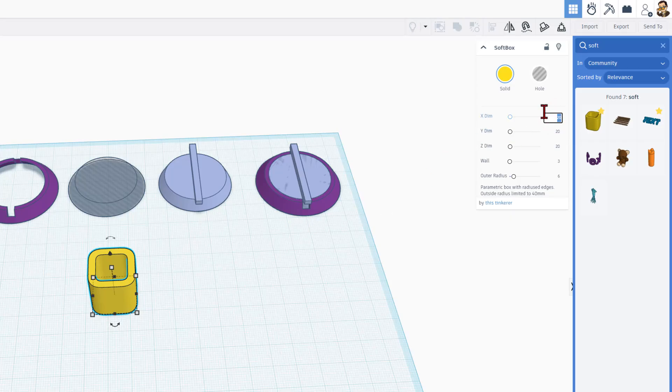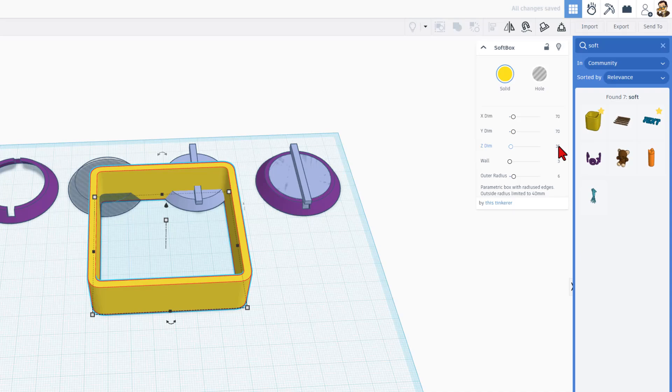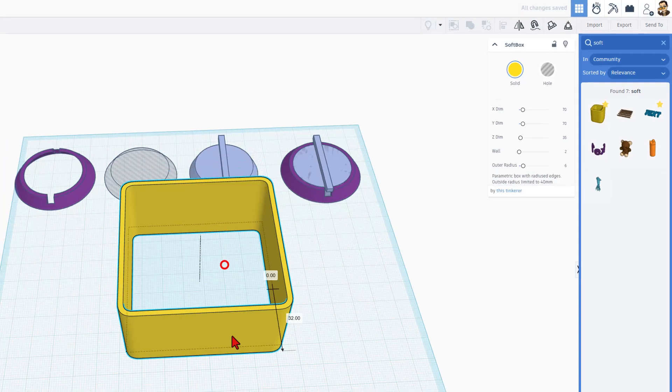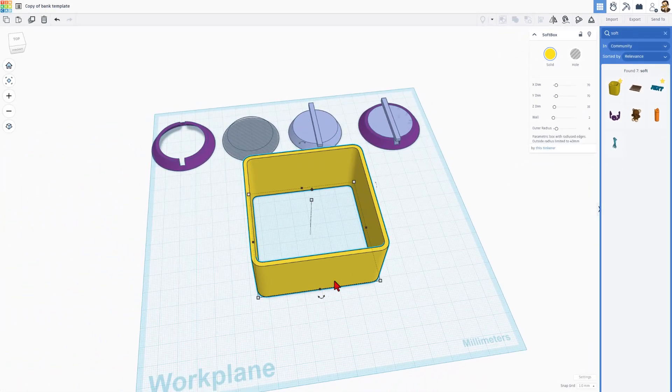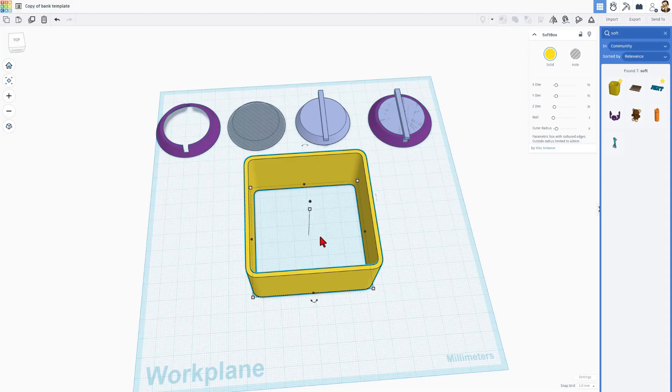I'm going to make this nice and small — 7 centimeters for today's project. So if I do 70 by 70, and make it 35 millimeters high, I want it to only have two millimeter walls. I like the outer radius of six — that's a nice round shape. And then we're going to use this as a template. If we wanted to make a solid part, this is pretty slick.